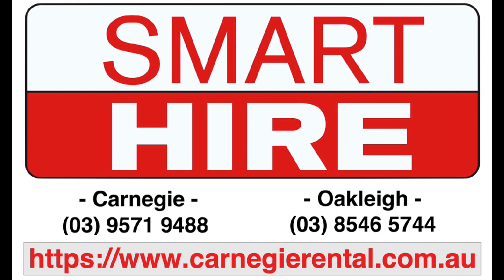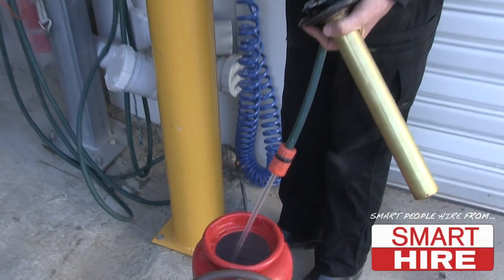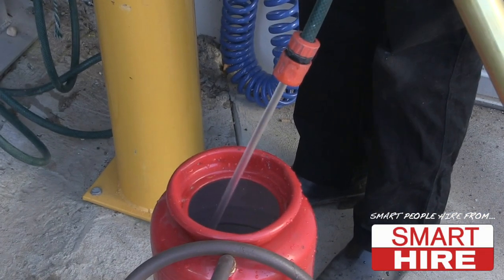Proudly presented by SmartHire. To prepare for cutting, begin by filling the pressurised tank three quarters full with water.